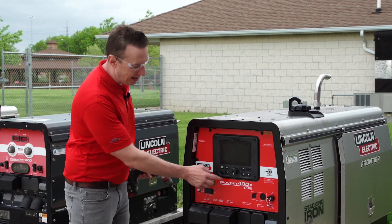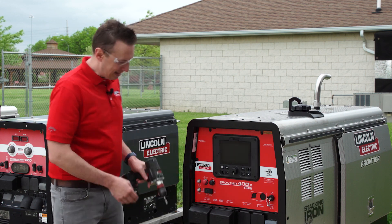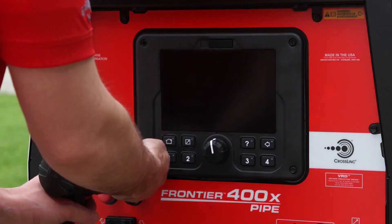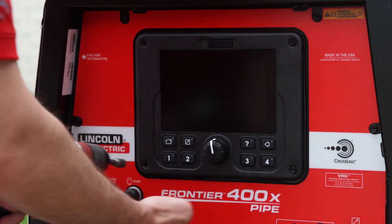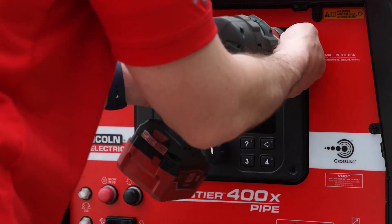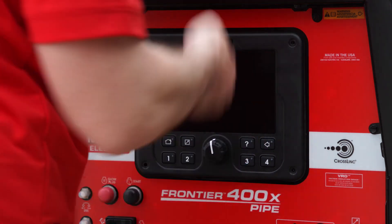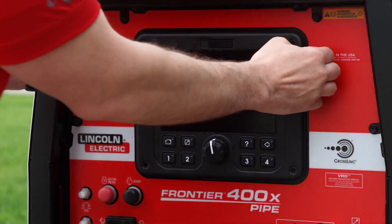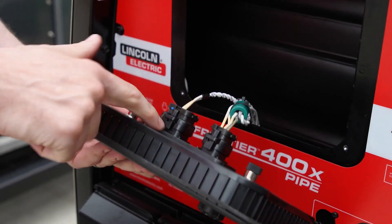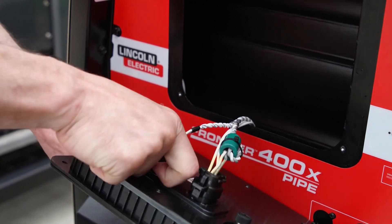It starts with these four screws right here — these are five-sixteenths, just go ahead and take these out. Once we've pulled those screws out, the UI drops down. We only have two connections here; pull up on the tab.